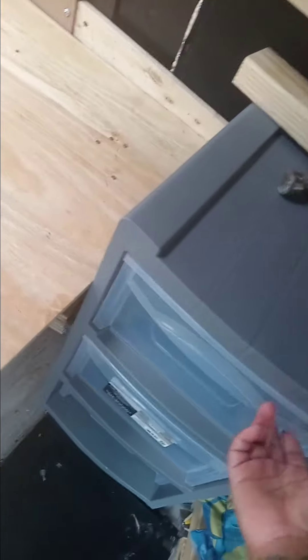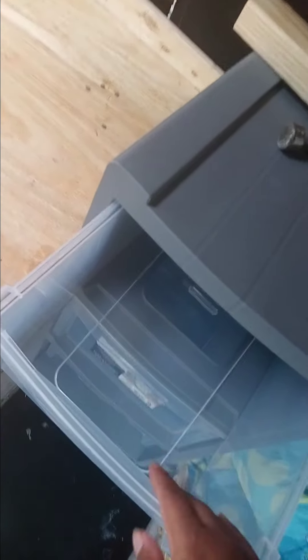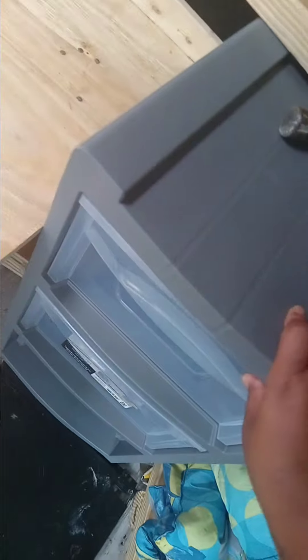This is what we're going to be using for all our toiletries — so like our towels and rags go in here. I'm not sure what I'm going to put in this section yet, but we're going to put some stuff in here.